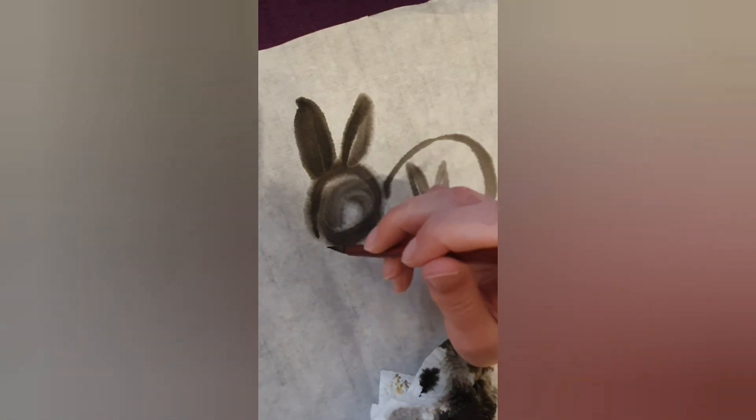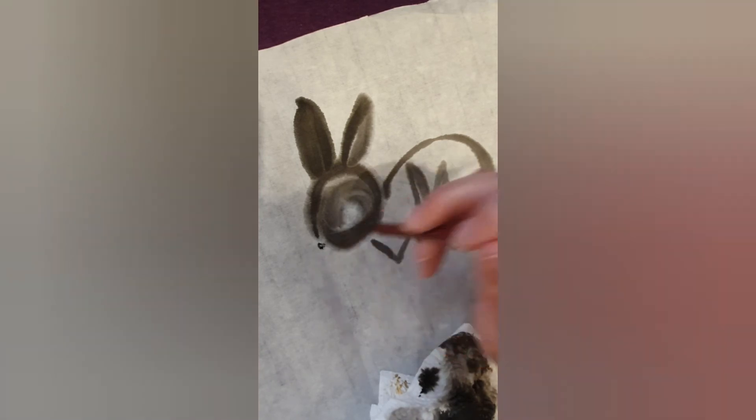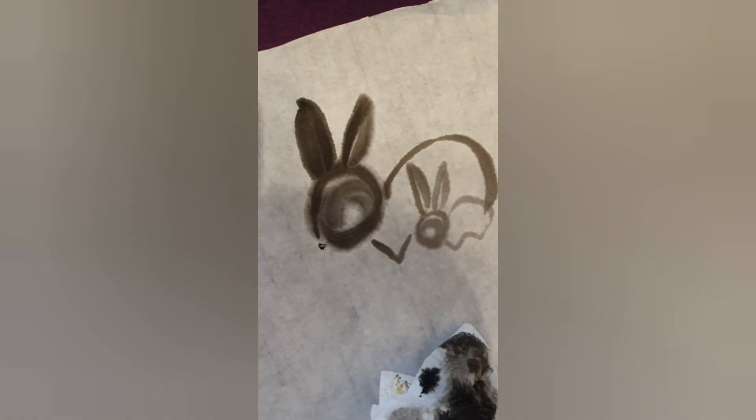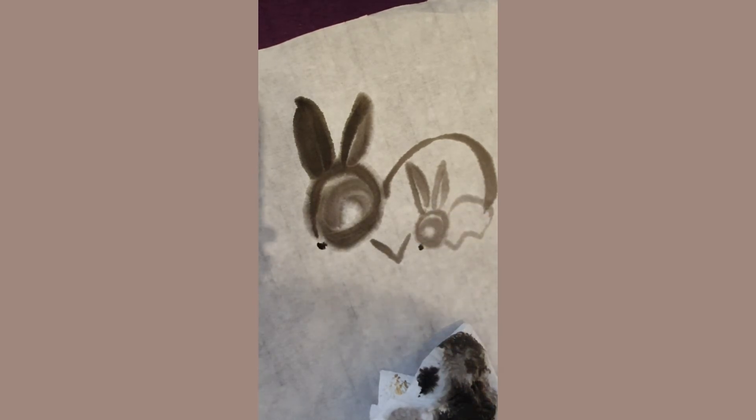Clean your brush and make sure to remove all the excess water. Take some ink and make sure it's dry. Be careful when drawing the nose — do not interfere with the other line as this one is still wet. It may cause the ink to flow into that line and create an effect you don't want.